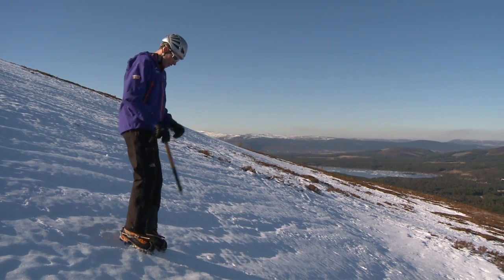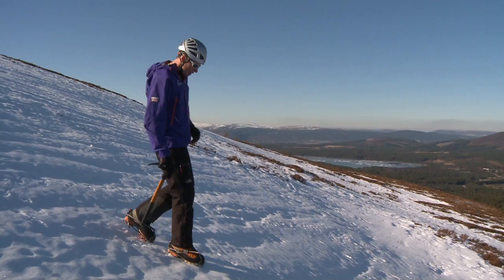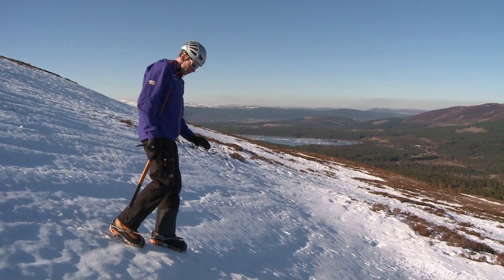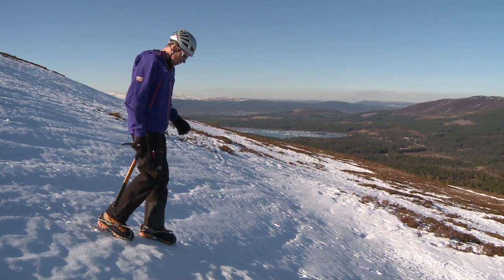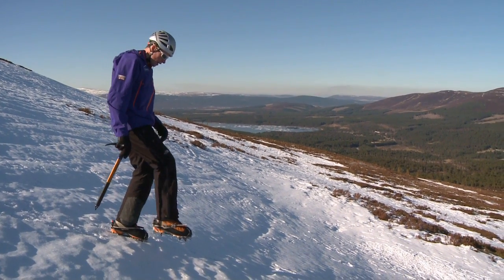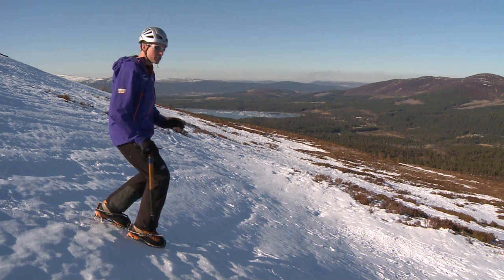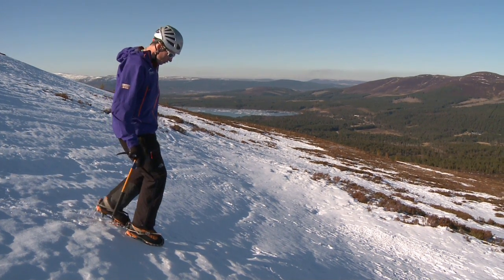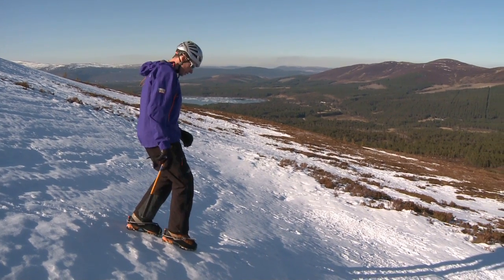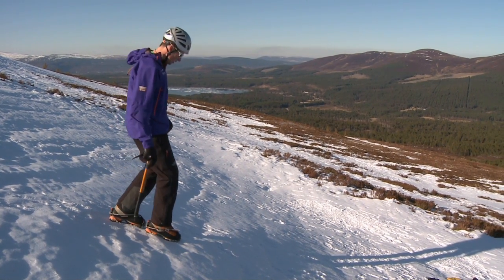When it comes to descending down the slope, the temptation with a normal walking gait is to land your heel first and then come onto the front of your crampons. But again, you still want to arrive on all the points at the same time. Flatten the foot off and almost sit down into the step — bring your weight down into an almost toilet-seat position — so your foot lands flat on the slope in descent. To begin with this might feel a little awkward, but after a while you'll get quite used to it.